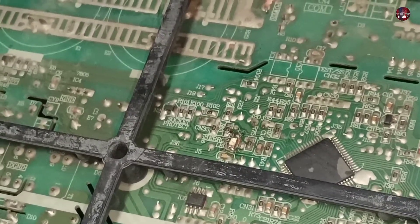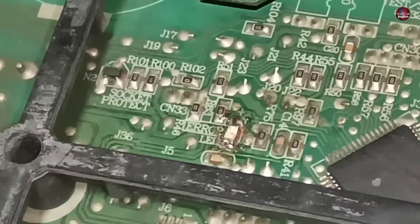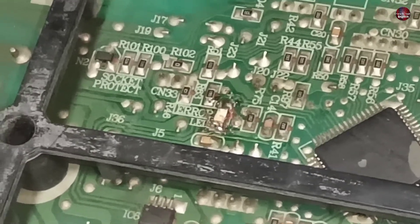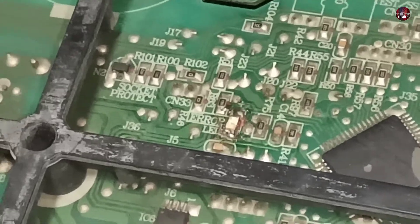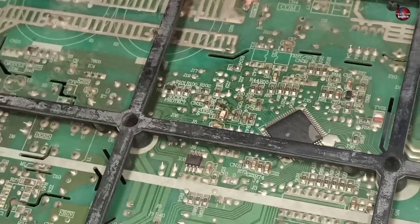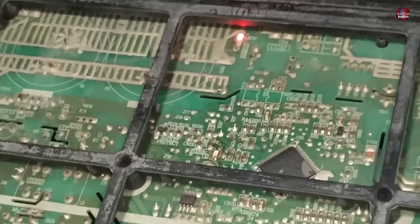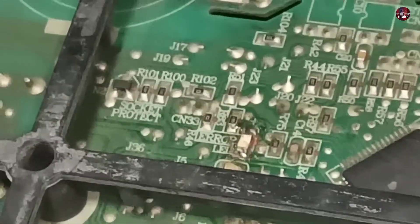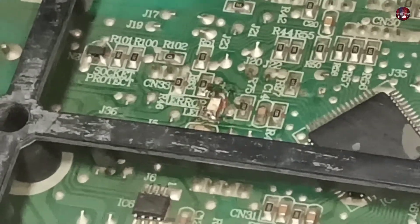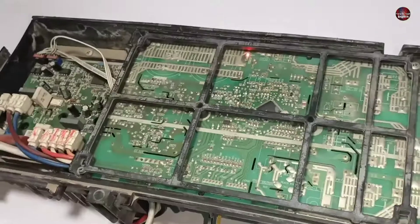Two LED lights are installed in this motherboard. This is the second LED, and this is LED number one, which is not working. The number one LED shows the error in the form of blinking. Someone had tried to repair this LED light, but right now it is not working at all. I will first fix this LED light and check whether it went bad during the repair attempt or if the motherboard internally is unable to make it work.